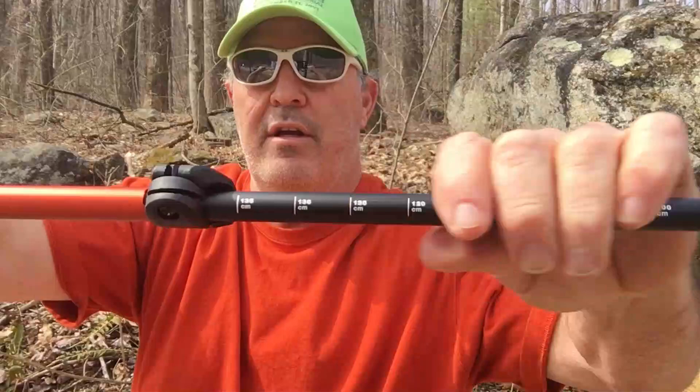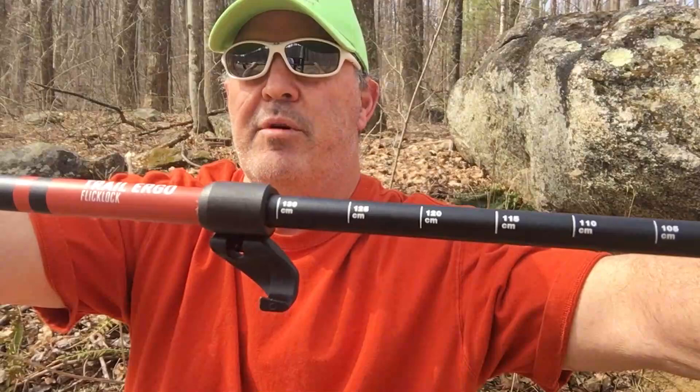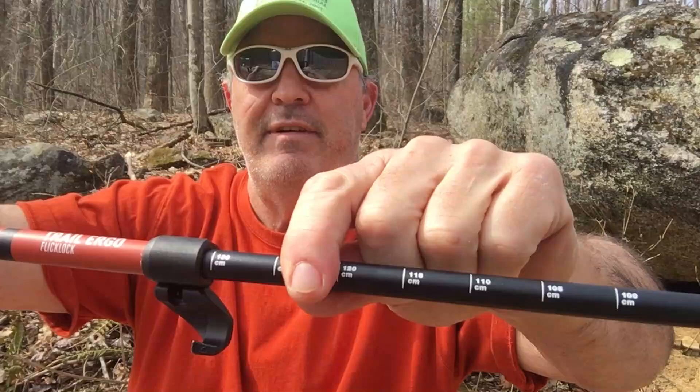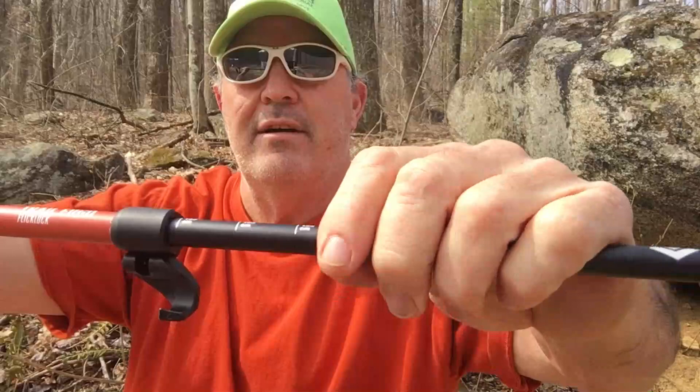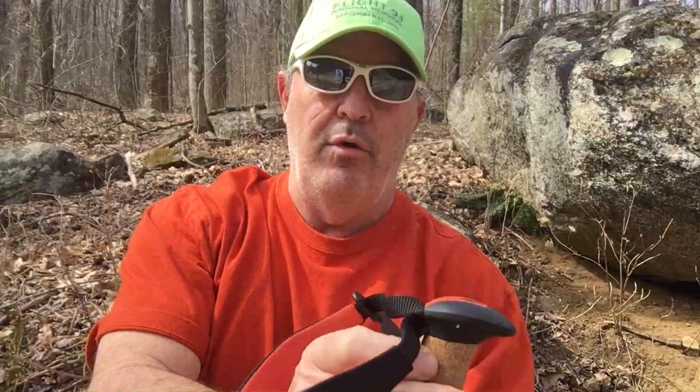On the pole itself you can see all the numbers in centimeters. One thing about these is the numbers won't rub off — some people have had these poles for three or four years and can still see them, so they're probably laser-engraved. Once you get your length set, you want basically a 90-degree angle at your elbow.